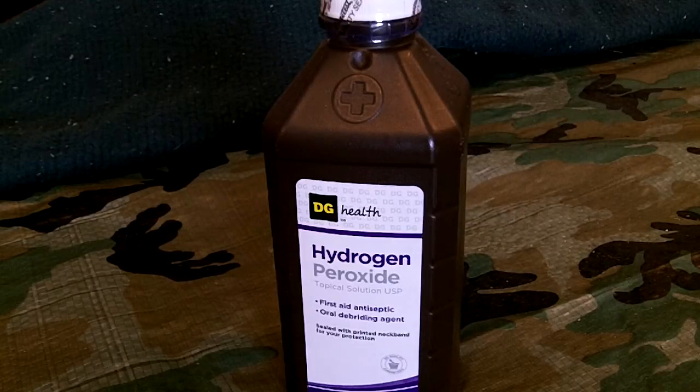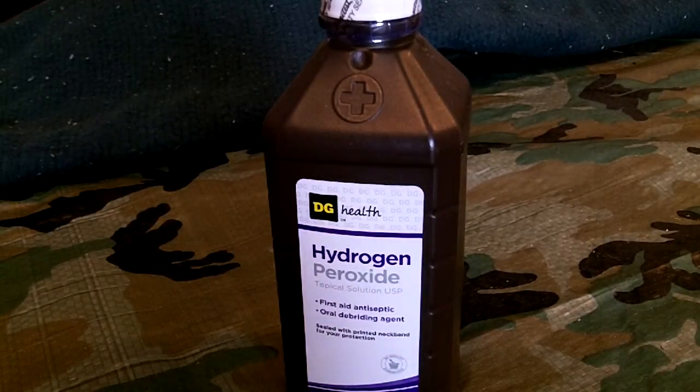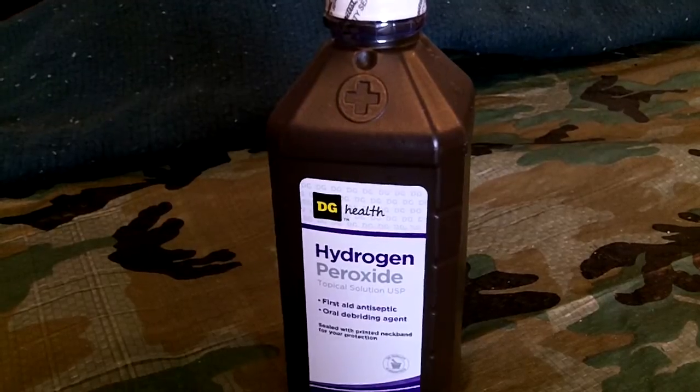Everybody should have it in your preps. It's very inexpensive. The way I look at it, buy the smaller ones — buy the 16 ounces, rotate them out, rotate it in your stock. That's the biggest thing: once it's open, it goes fast. Just a little bit of information, I thought I'd share it with you. Thanks for watching and we'll talk to you soon. Subscribe.